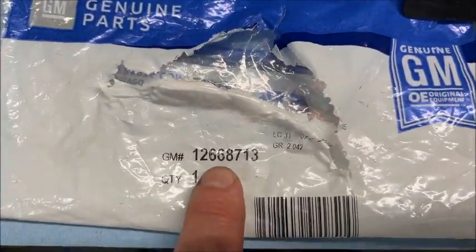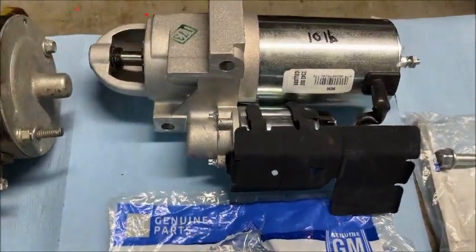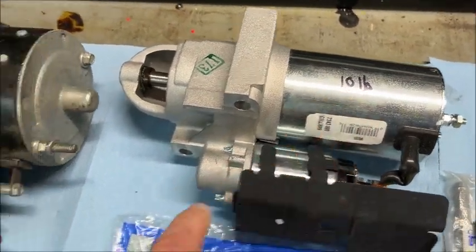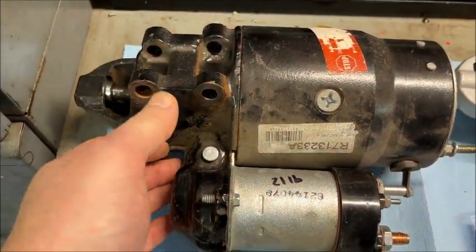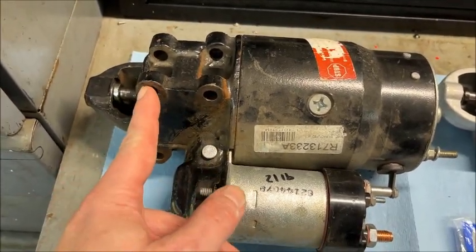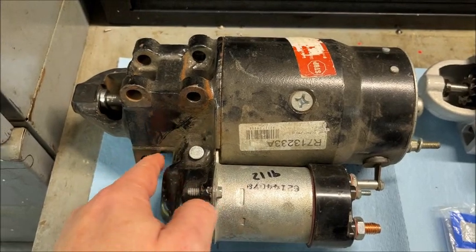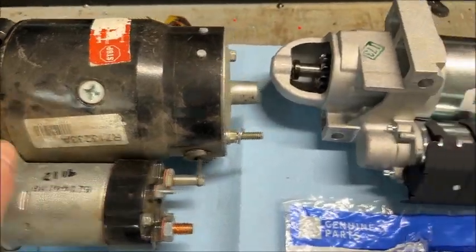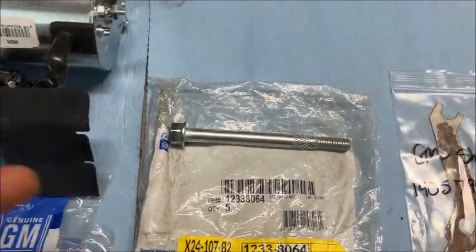The part number for the heat shield is 126-687-13. Now, back to the size comparison — this new one here is 10 pounds, quite a bit lighter than the old one which is 21 pounds, although the old one is a cast iron design so it's probably heavier than most. Also notice it has two bolt patterns: this one here is for the Turbo 350, 700R4, 4L60, and 4L65, and this one is for the 4L80 and Turbo 400, which has a 168-tooth flywheel. This one uses a 153-tooth flywheel.